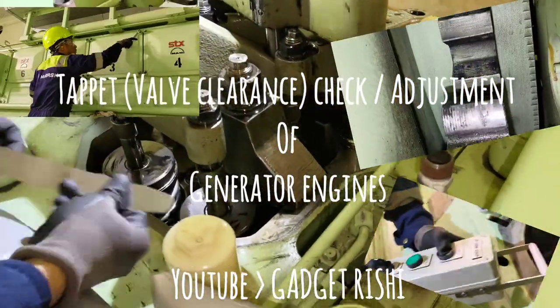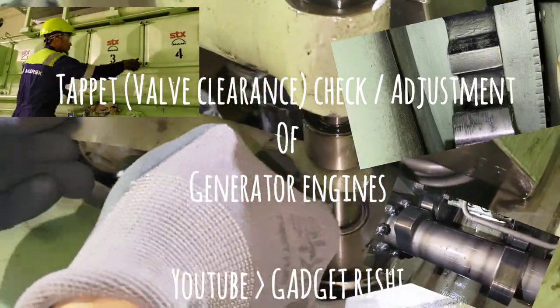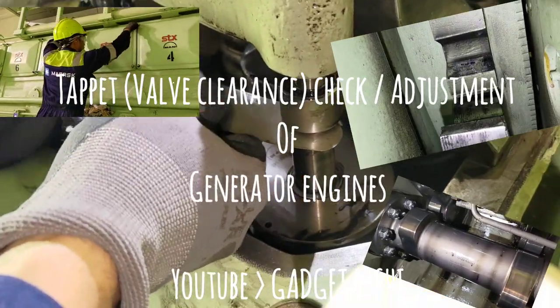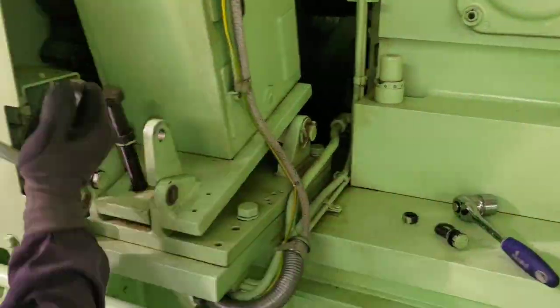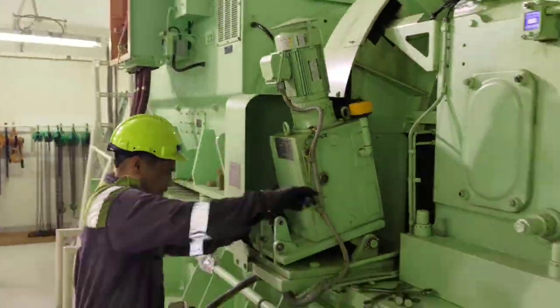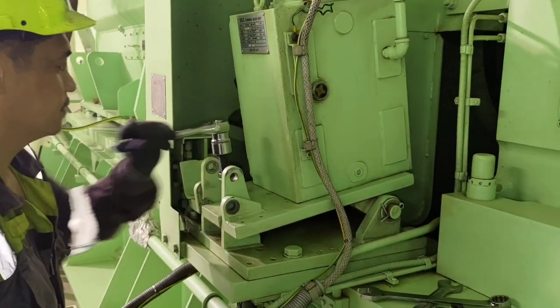Hello everyone, welcome to Gadget Rishi. Today's topic is how to check and adjust the valve clearance for generator engines, otherwise known as tappet clearance. First things first, we start with the isolation of the engine — make sure the engine cannot start, the starting gear is off, the controls are in local, and the pre-lube oil pump should be off.